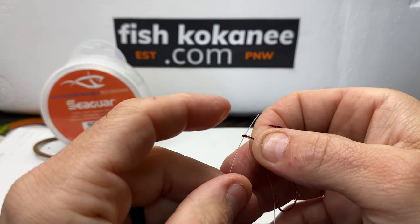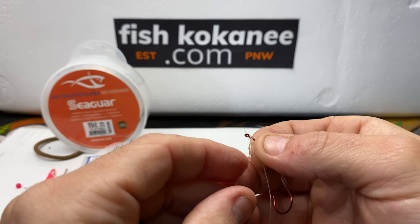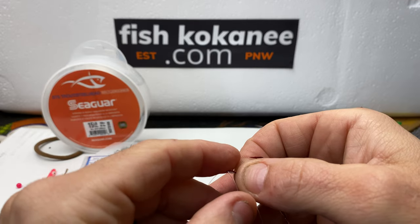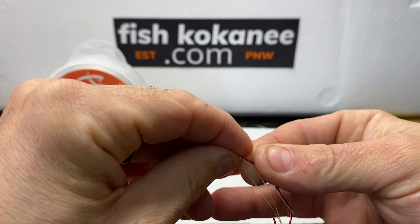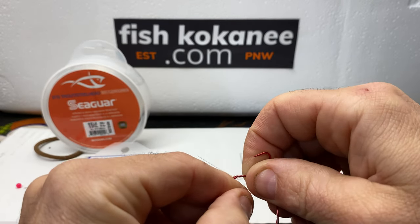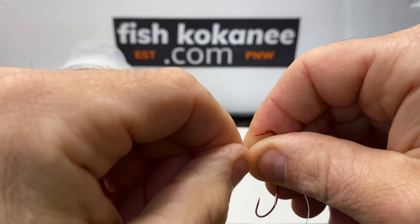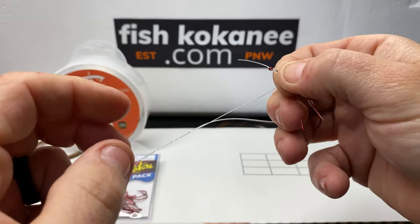If you use anything less than number two hooks, you will have a tough time getting both lines through here. So grab this — we're going to trade these. Pinch this one now and let this one go — one, two, three, four, five. Untwist.